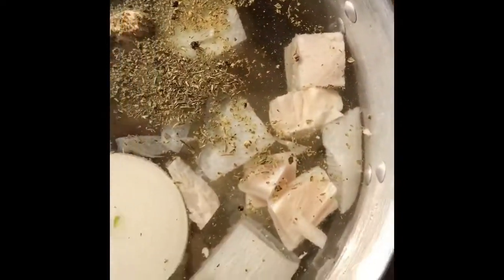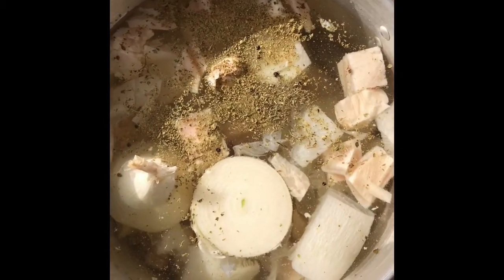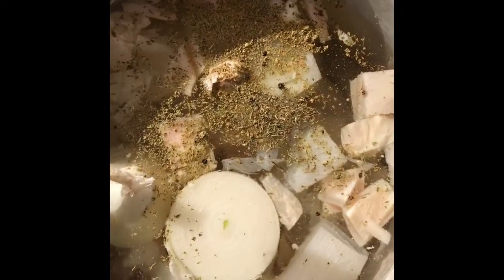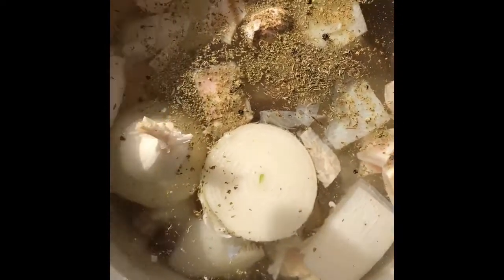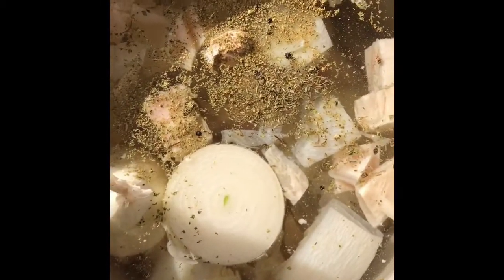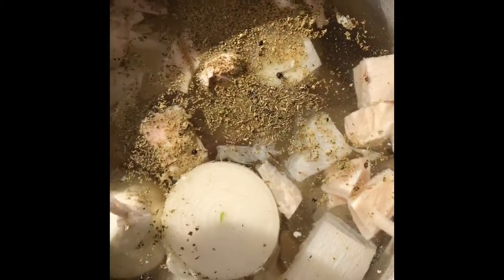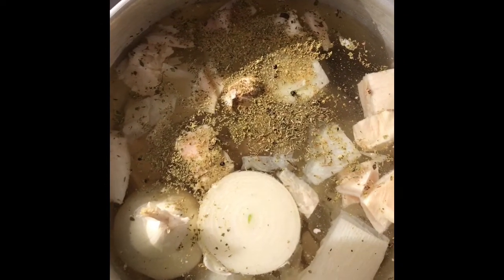Over here we're going to make some menudo. I have three types of menudo in here — when you go to the store, you ask for three types and they know what to give you. We also have like six patitas in there — cow feet. All of this is made out of beef. I put a whole onion, some oregano, some pepper, salt.